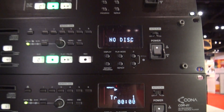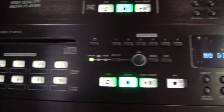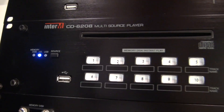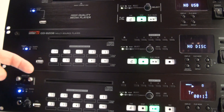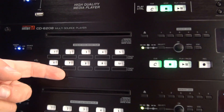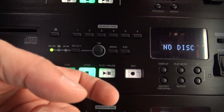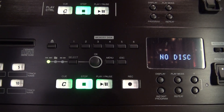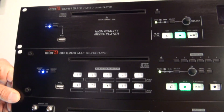Next on the line-up is the CD-6208. The CD-6208 is the little brother of the CD-R01. The only difference is that it does not offer record capability, but we still have the USB input for playback, the 10 quick start memory playback, the 6-disc virtual disk memory, the instant start on memory buffering, and the RS-232 input. So that's the CD-6208.